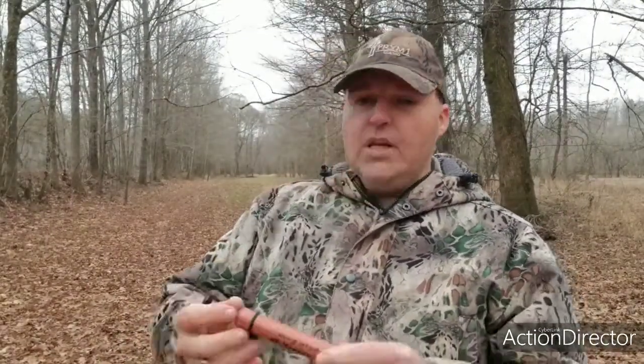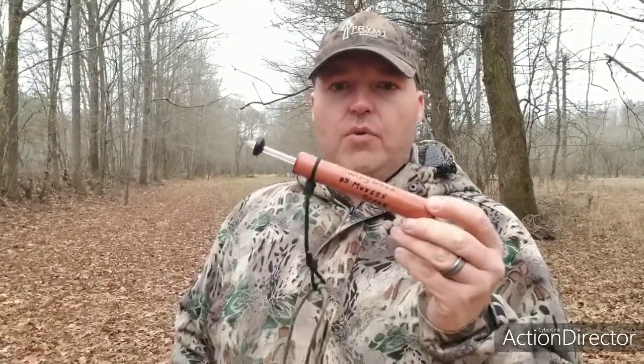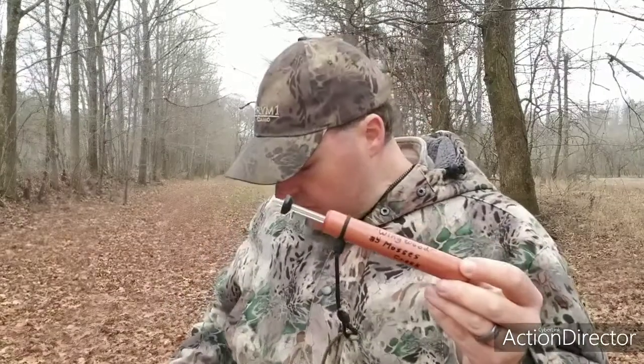Such as a trumpet style, wingbone, yepper style turkey call. So what I'm going to do, I'm going to give you a couple of sounds on it and give you an idea of what it sounds like. This is the cedar call. This is what most of my Weenwood calls are made out of — the cedar.